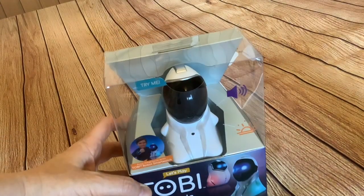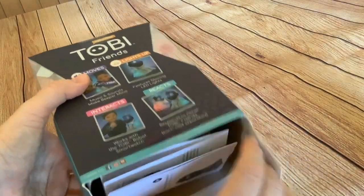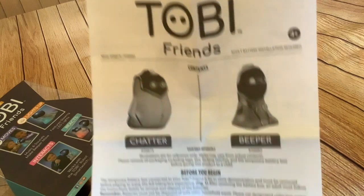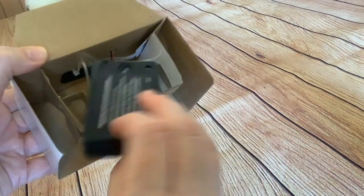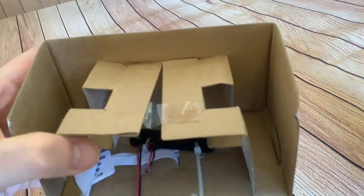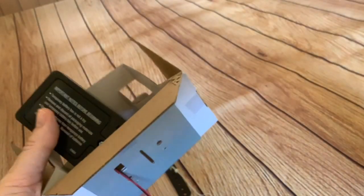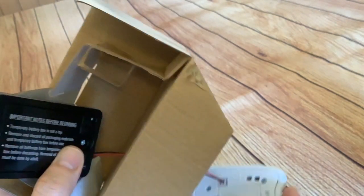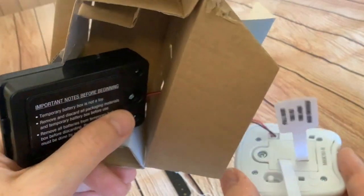So without further ado, let's get this little fella out the box. There are instructions, and that must be the battery box. Interesting — got a couple of cable ties. That's odd — this wire appears to be tied in a knot. I don't know what you're supposed to do here because we've got this wire going through the cardboard. Are we supposed to tear the cardboard to get that out? I'm not sure. I think I better look at the instructions. It's most odd.